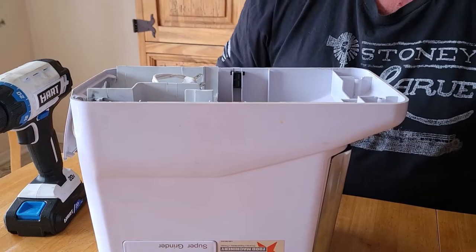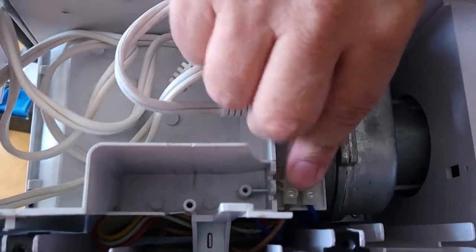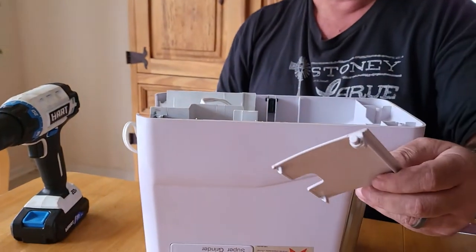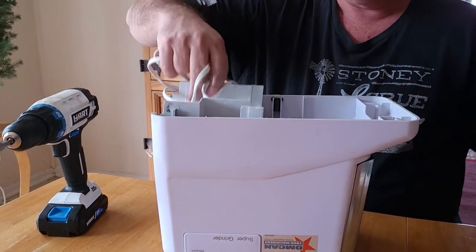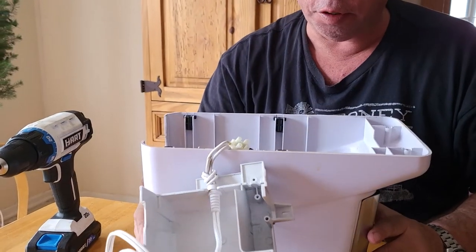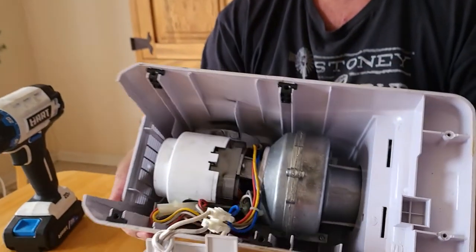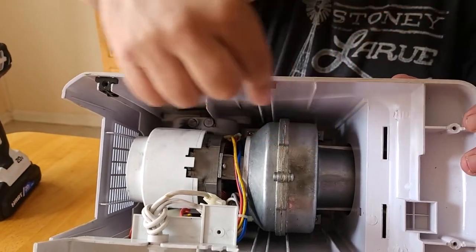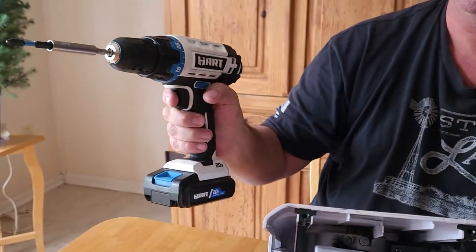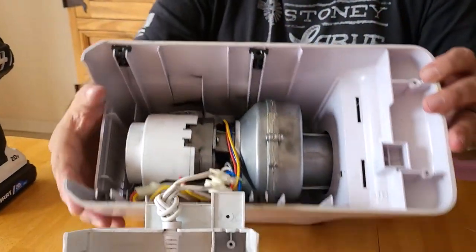There's one screw that holds this wire in place — I've already removed it. Next is the door that covers your cord — move that out of the way. Pull this little plastic piece out of the way. Now down inside here there are four more screws you have to take out in order to get the motor loose and pull it out — one here, here, here, and here. I'm using a nice long extension to get down to them quickly.